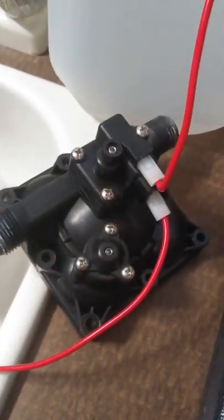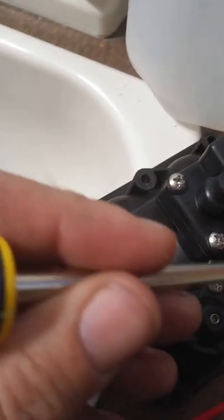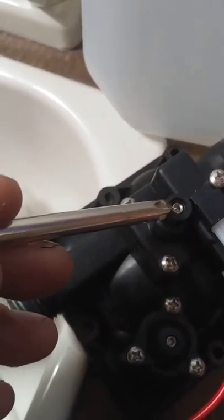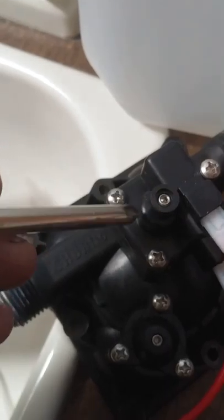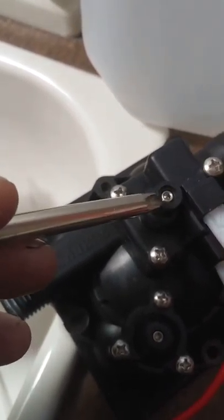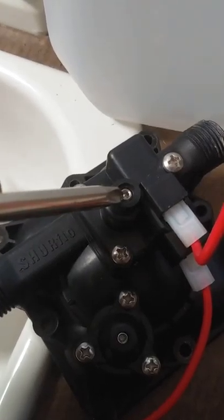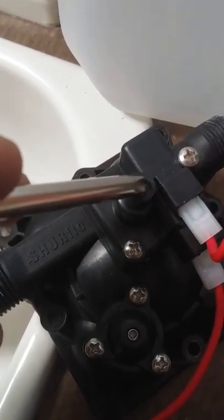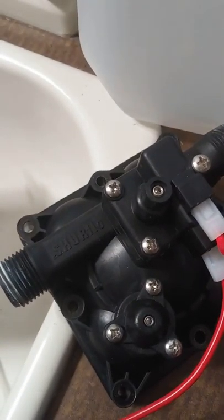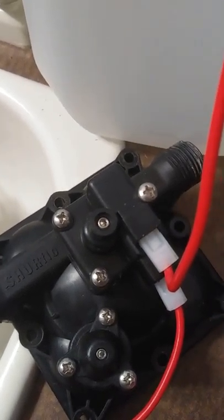What we have here is a pressure regulator — you can find it because the wires go into it. It's just a switch with a spring in it, and on the other side a little rubber diaphragm that the water pressure pushes up, offering resistance. The more tension, the more pressure it takes to switch the pump on and off. They're usually preset pretty accurately, but you can adjust them by turning that little Allen screw.